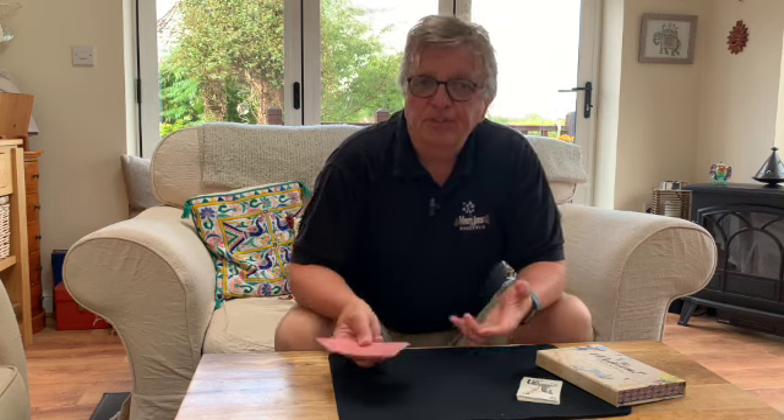You go through various routines, and the cards end up in the correct order. You also predict which pack they would pick. Then there's a final outcome where all the cards match, and there's even a bonus routine that Andy puts in there as well.